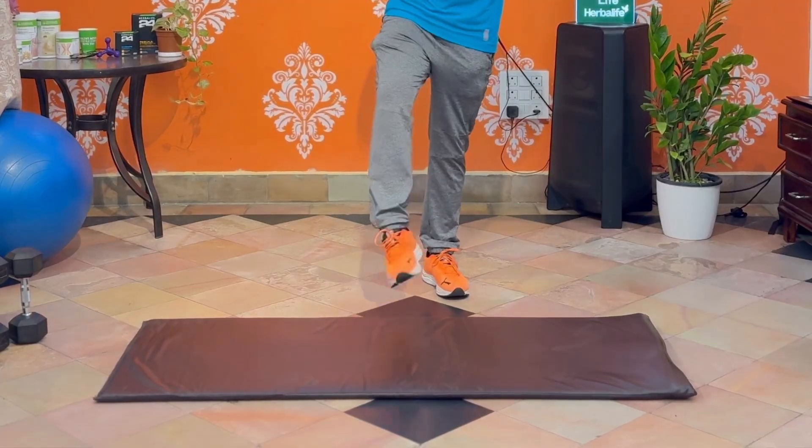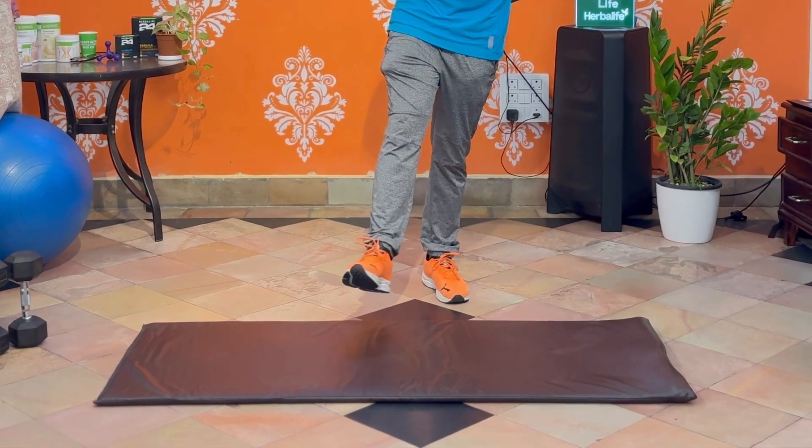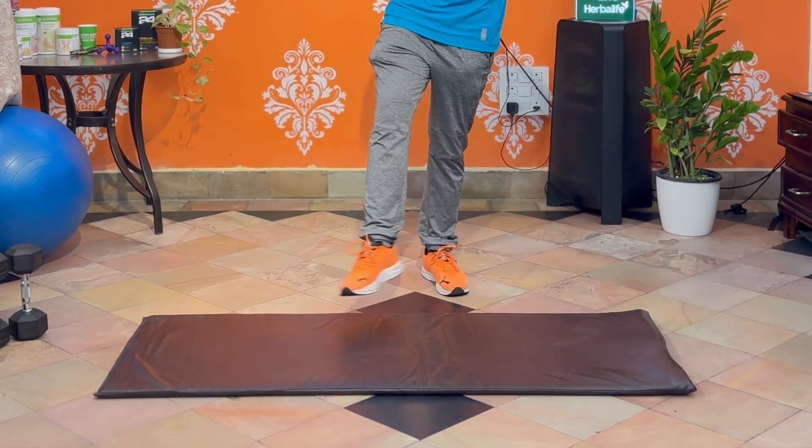Our ankle. 1, 2, 3, 4, 5, 6, 7, 8, 9, 10. Reverse. 1, 2, 3, 4, 5, 6, 7, 8, 9, 10.